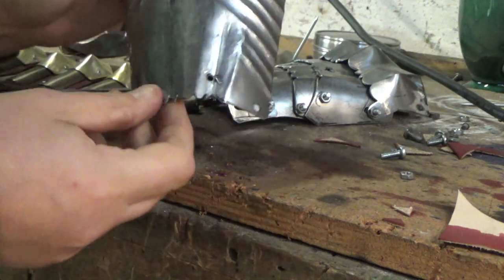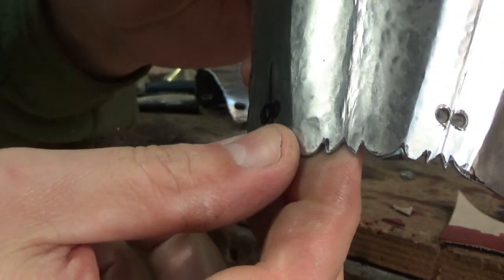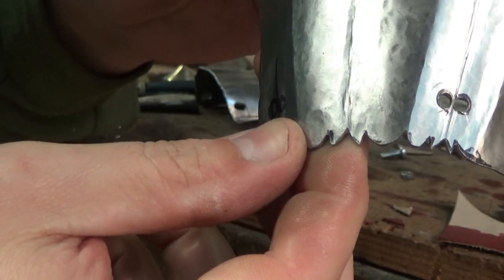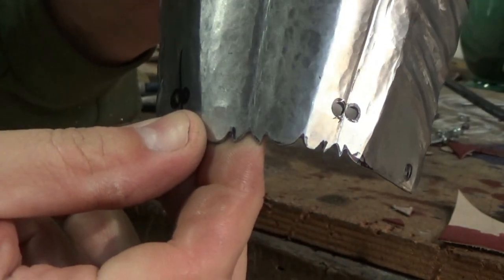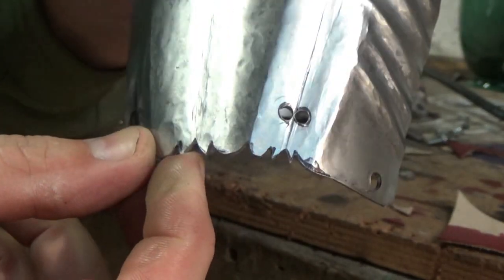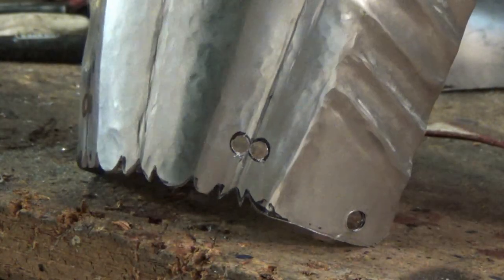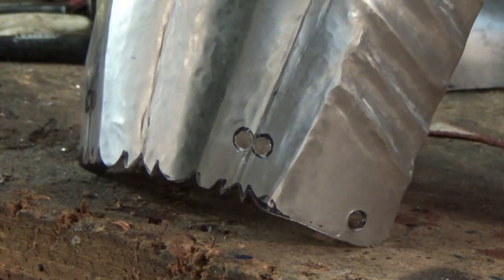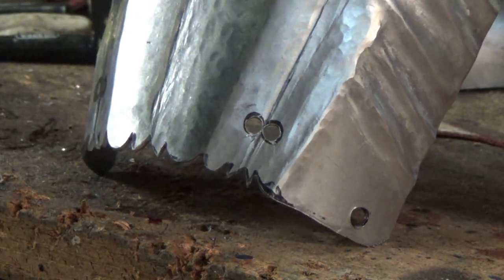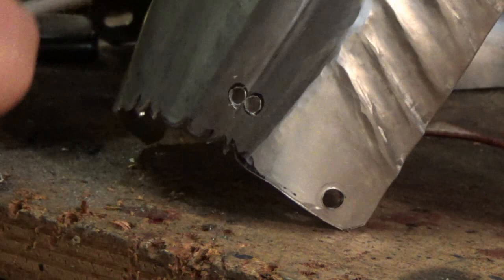I'm going to get the holes fairly close — that's about as close as you can take them. You can have them a bit further apart and join them up with the filing I'm about to do. You can cut these out with a fret saw, but I tend to prefer to use files.